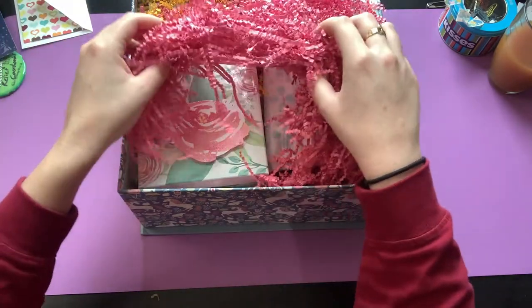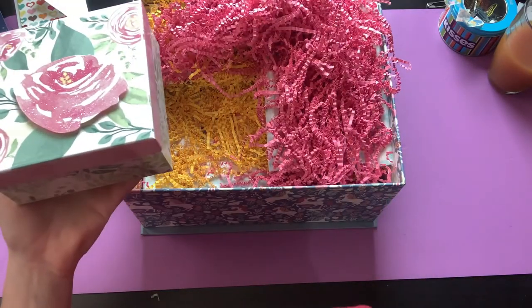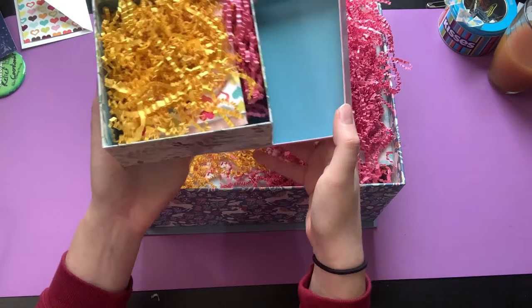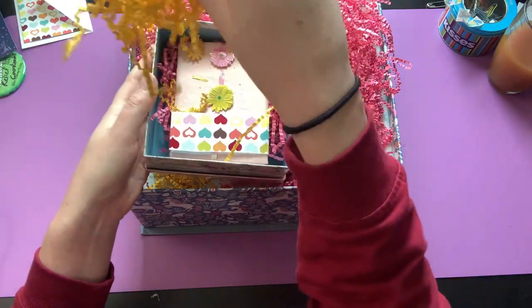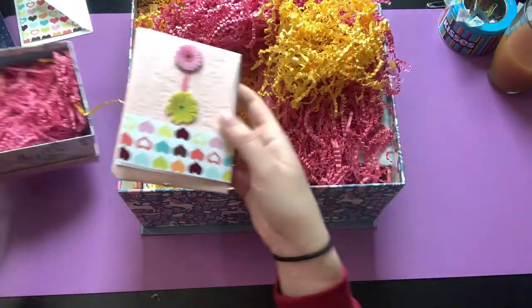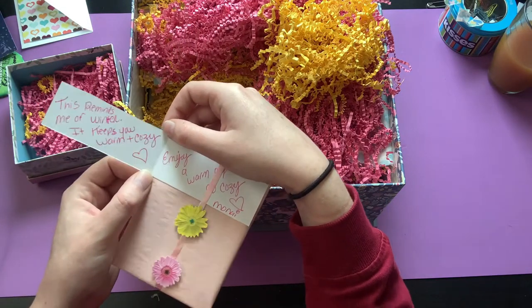I love this crinkle paper too — how cute! Oh my gosh, everything is in little boxes. Wow, I just wrapped my stuff — I feel like I cheated somebody! Oh my goodness, it's so cute. Another little note. I'm not sure what I'm gonna do with this stuff but that's okay — it's adorable, this reminds me of winter, it keeps you warm and cozy.